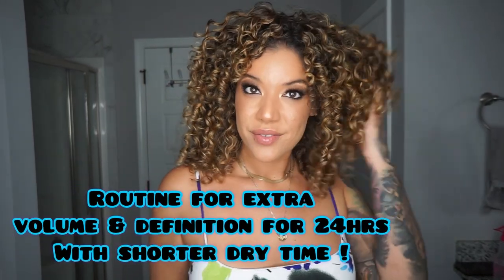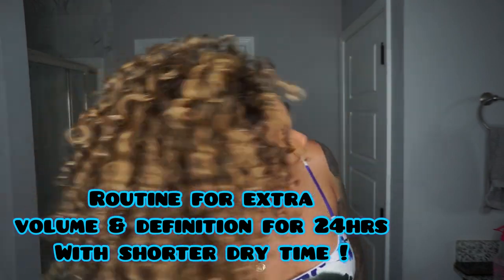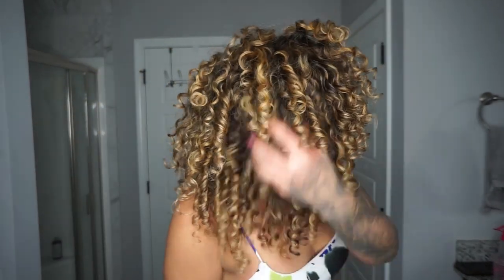Hey guys, welcome back to my channel. For this video, I'm going to be showing you how I got these results with extra volume and extra definition using the new CurlSmith Game Changer.